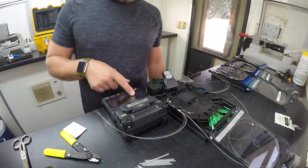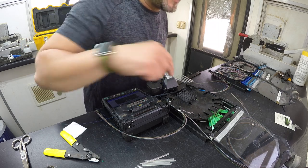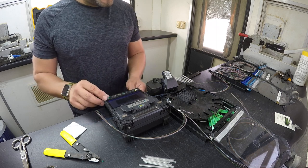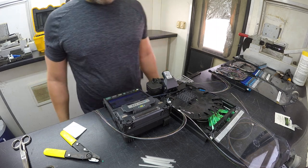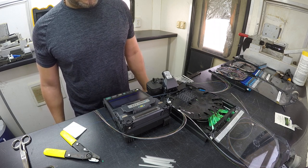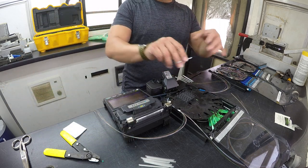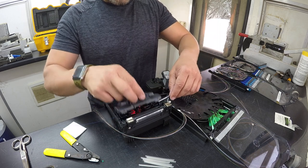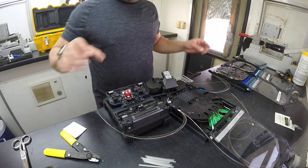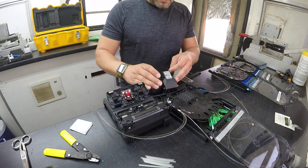We've got everything set up here. We need to make sure we go through the fusion splicer — I will do some videos on maintenance of these, changing electrodes and stuff at a later date. But today we're concentrating on dressing the cable tray. I've got everything set to single mode auto, 60mm sleeves, splice sleeves — everything's set up. We've got a good cleave, so let's hit set and watch this baby burn. She's good — we've got a 0.01, which is acceptable. We're going to heat her up and go on to number two.